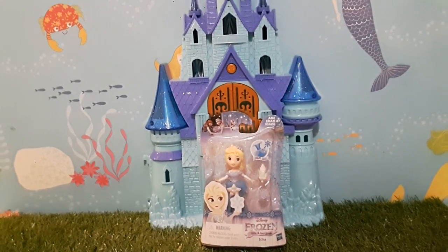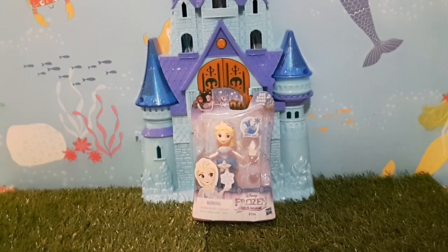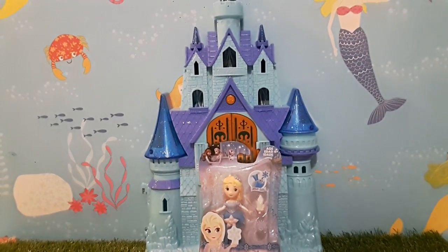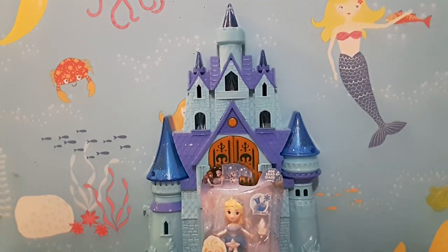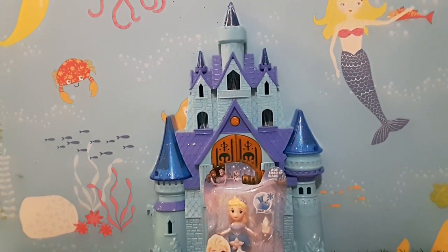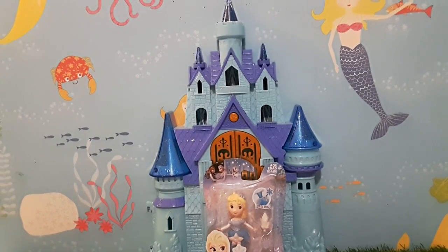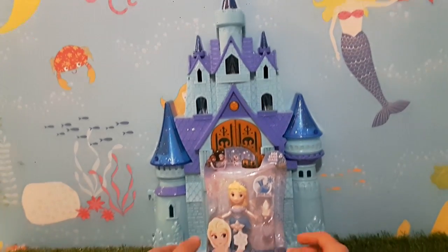Hey guys, welcome back to my YouTube channel! Today I'll be filming again and I have Queen Elsa's palace right here. You can see her beautiful palace, and I decided, why not buy a doll to put her in and let her live there?